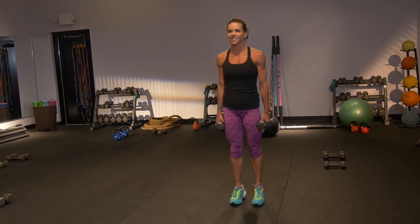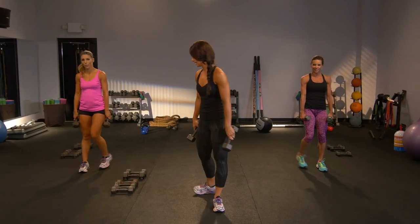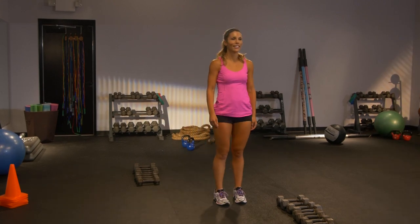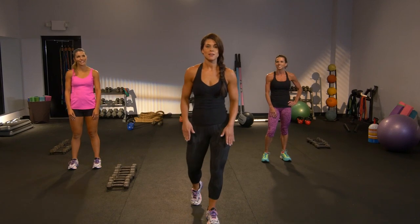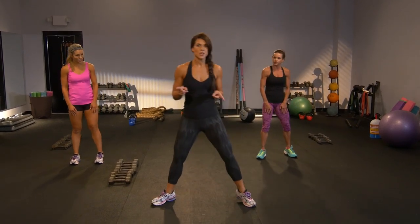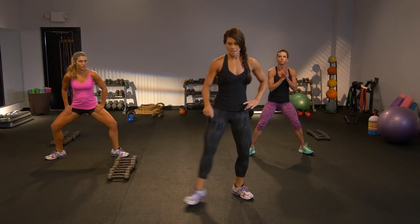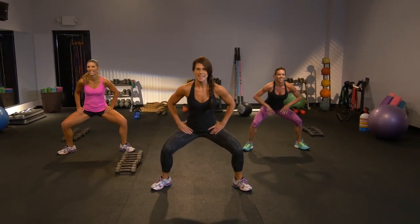I'm gonna let you put these weights down. Catch your breath for a second. Moving on — find your second wind. We're moving to power. Your break is over. Get ready for wide power scissor squats — no weight is needed. I want to show you first. We're gonna get set up down low, you're gonna bend and sweep, change to the other side. Get down low — we'll start slow, then add that power.